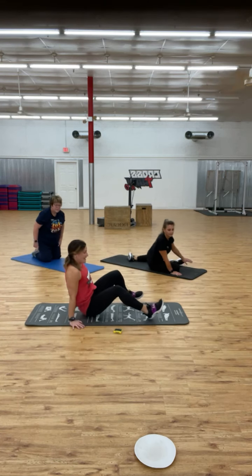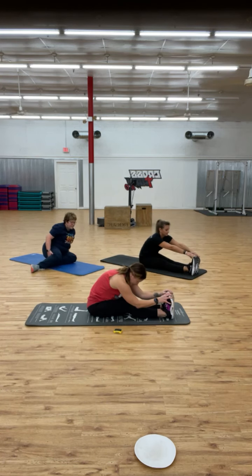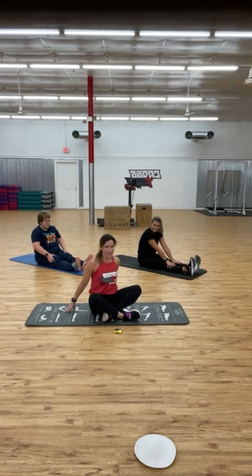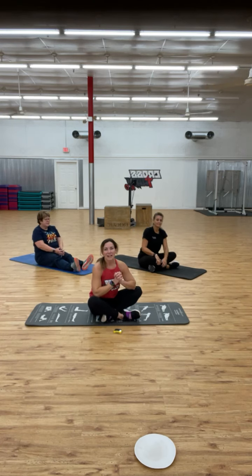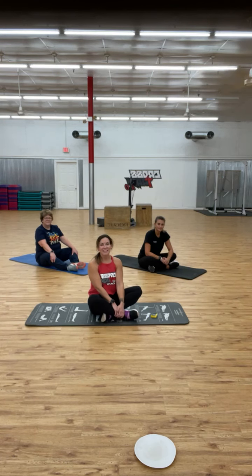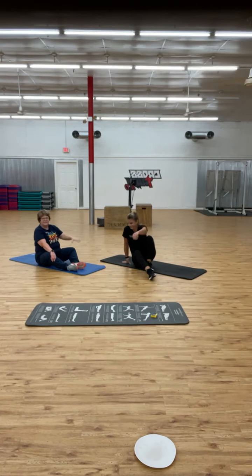Stretch the hamstrings real quick. Carrie, Judy — thank you guys so much for joining us. Have a great day! I'll post the challenge for tomorrow at 8 o'clock tonight central time. See you guys — thank you, have a great day!